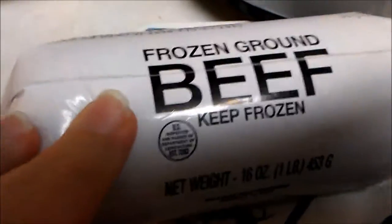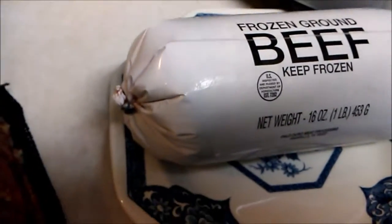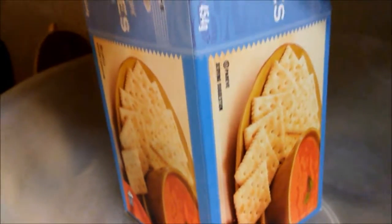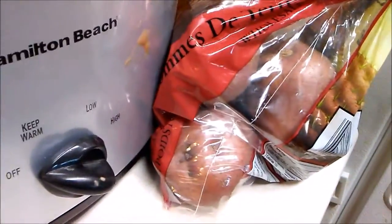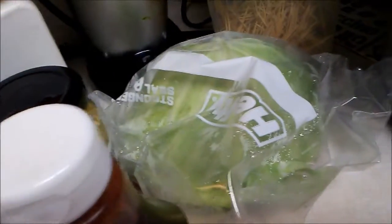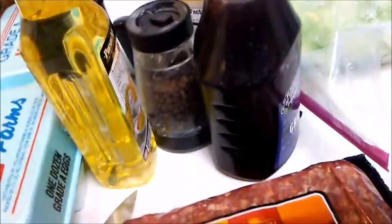a pound of beef — just regular generic beef. I'm going to mix that together with just some saltine crackers, a couple of eggs, garlic, salt, all that good jazz. I'm going to make these red potatoes and what I have left of cabbage back there into roasted vegetables for this meal.